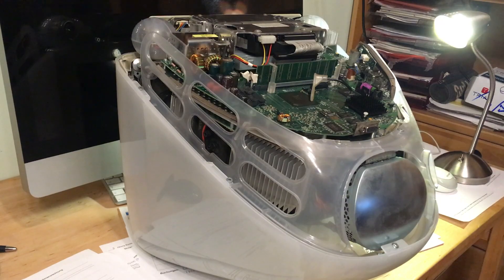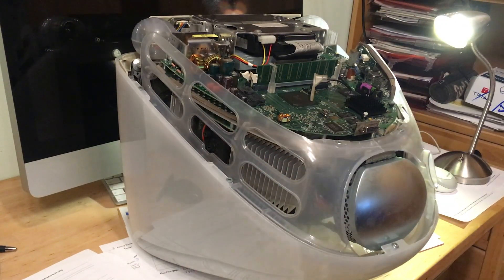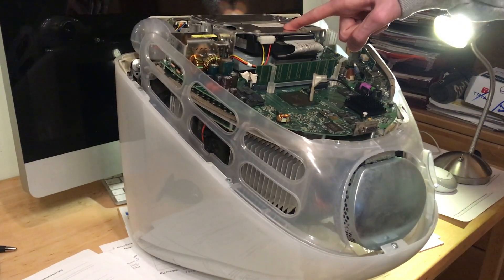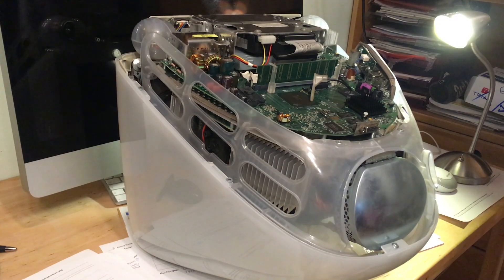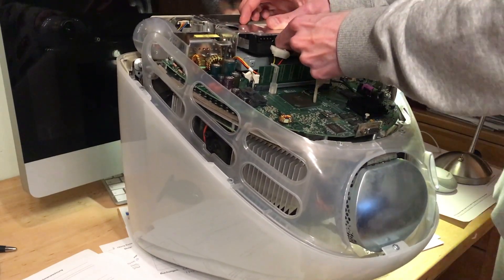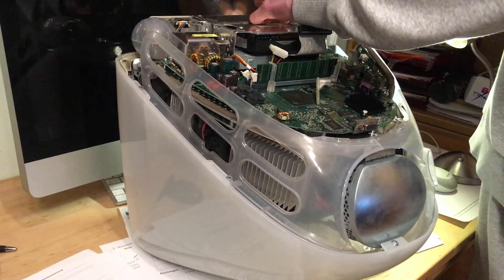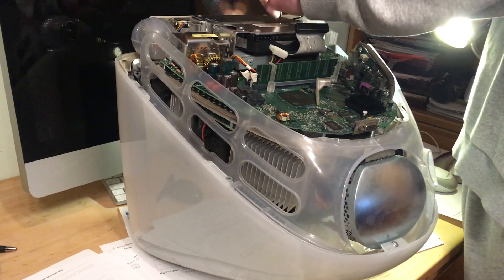Here's the motherboard. You can also upgrade RAM if you want — there's a convenient door on the back for that, so you don't need to go through all this. Here is the hard drive. There should be four screws but since this is my computer, of course they're not the right screws — but they hold the hard drive in place. Before you unscrew it, unplug the power and the IDE connector.